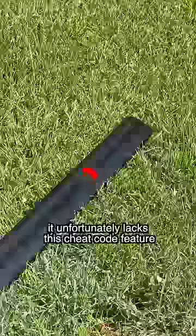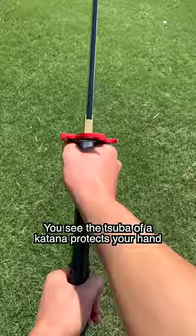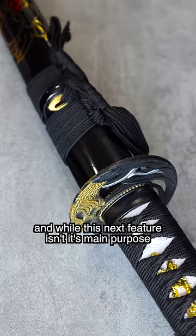While not having a tsuba or guard may look sleek, it is actually pretty dangerous. The tsuba of a katana protects your hand from sliding forward towards the blade while it is in use. And while this next feature isn't its main purpose, it also acts as a mini shield and can protect your hand from an enemy while in battle.